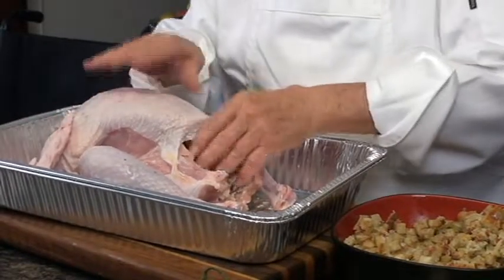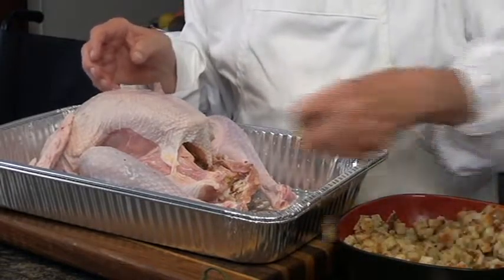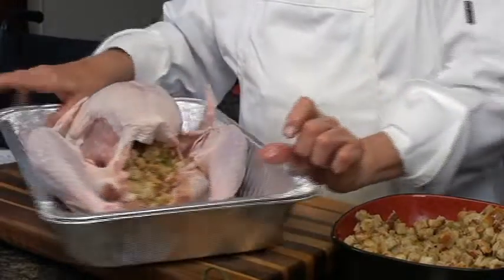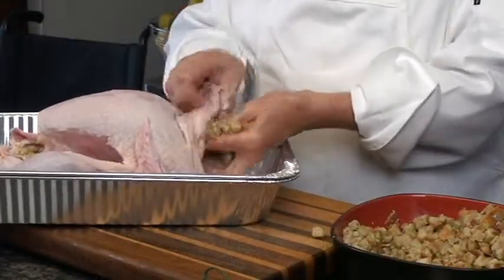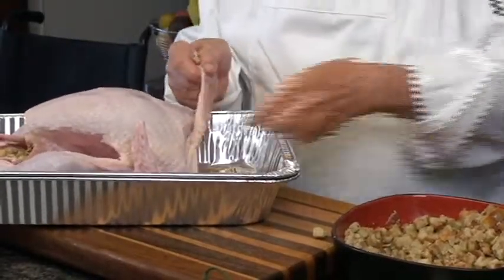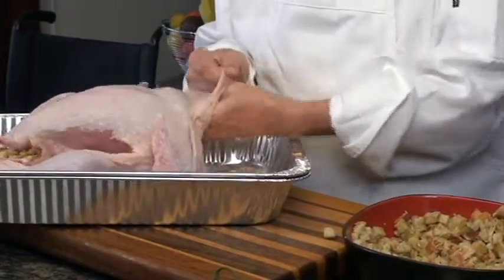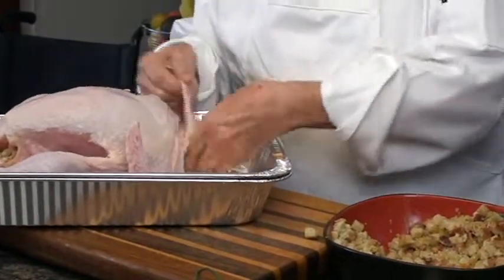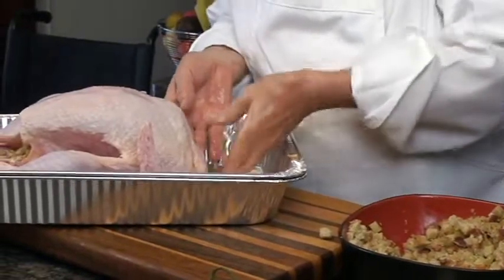Don't overstuff the turkey, because then it can't cook through, and that's when people get sick. You could always put a little of this stuffing on the side in a separate pan. But what I always do — this has got a lovely little hideout here — I push that up in there, in the neck. You could probably put a couple of cups in there, then kind of tuck it back in, whatever you can do.